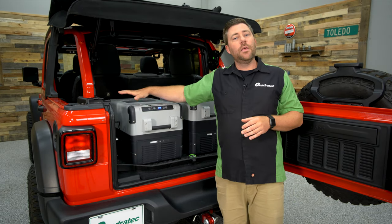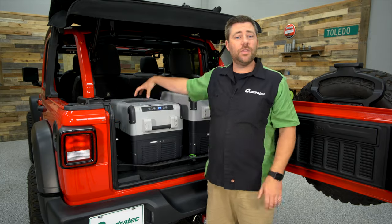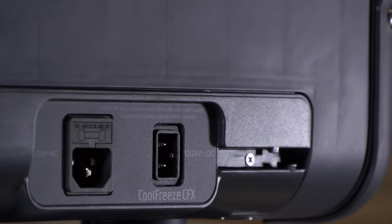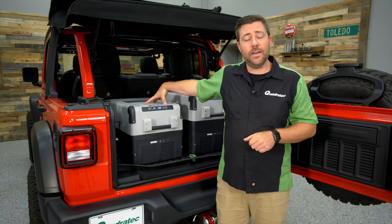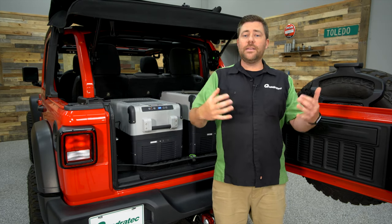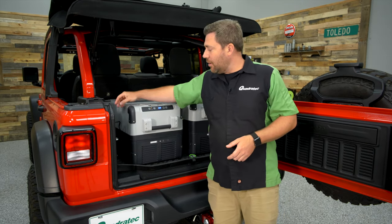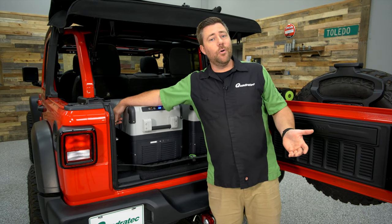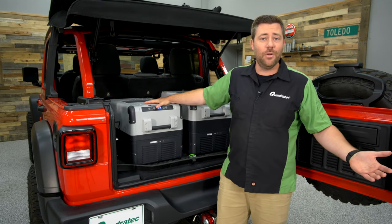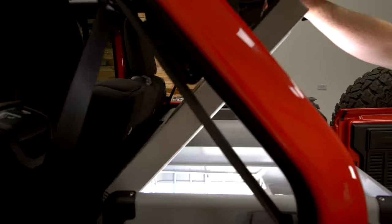The Dometic CFX line is dual-voltage capable. On the back of the unit there's an additional power port, and it comes with a power cord that plugs into a standard 110-volt outlet at home. You can pre-cool the unit at home, load it with food and drink, then carry it out to your Jeep and switch to the 12-volt plug when you're ready to leave. On road trips, you can also plug it back into a wall outlet at your destination, giving you a lot of flexibility.